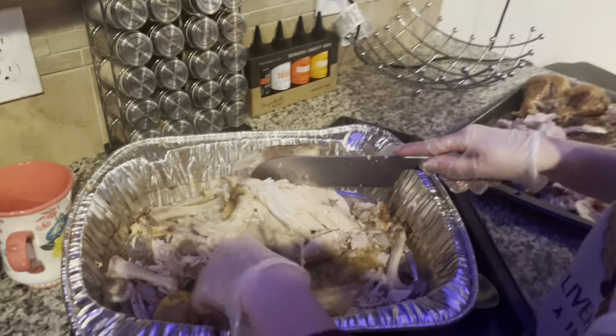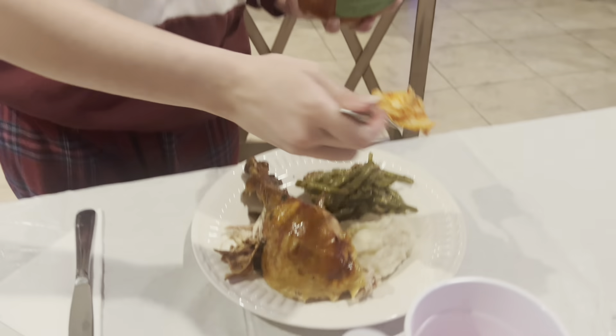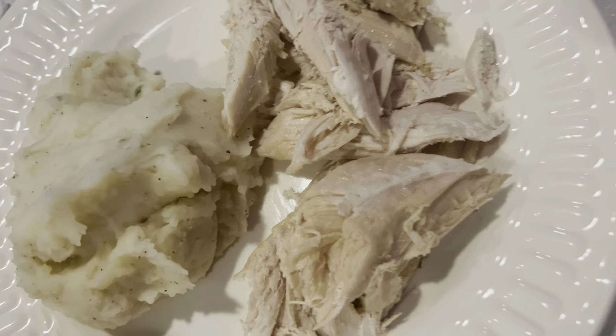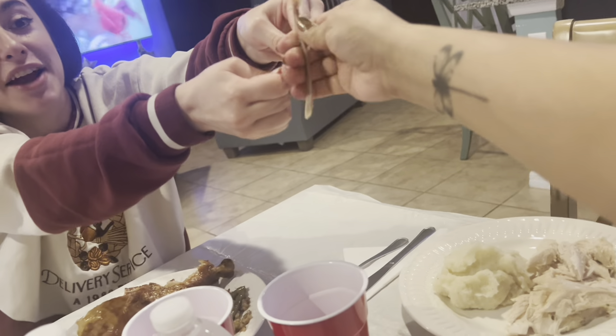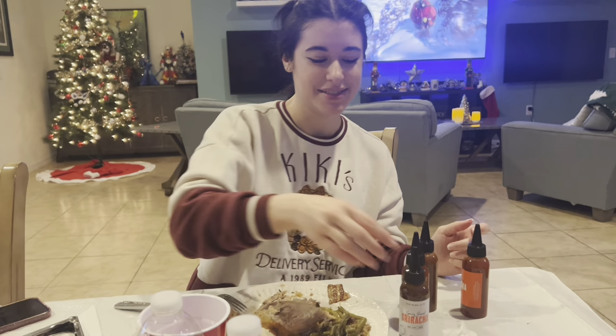I'm separating the dark meat and white meat. Jeremy only likes white meat of course. We're getting everything off the carcass because afterwards we're going to make soup. The lemon really made the meat fall apart beautifully. No matter what she's eating, she has to add kimchi to it. This is Jeremy's Christmas meal - so bland, just plain white meat and mashed potatoes. I got the wishbone but it's too greasy and slippery to break - it has to dry out.